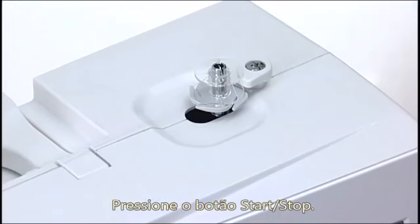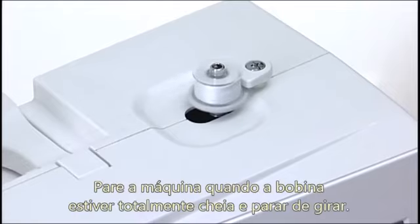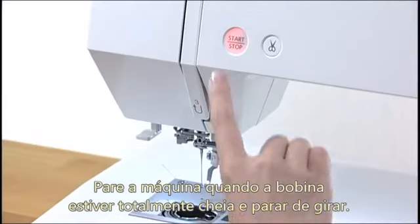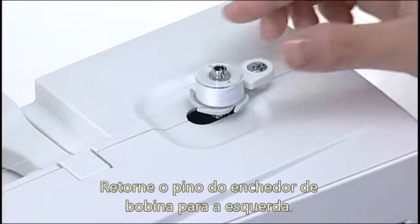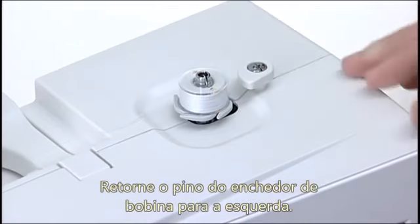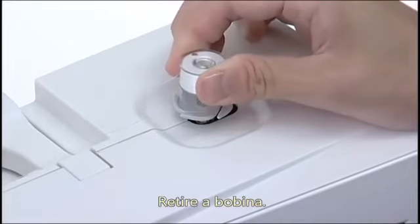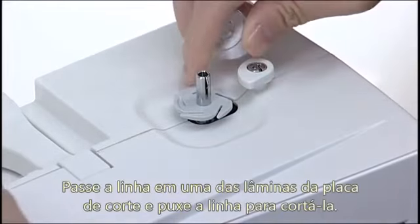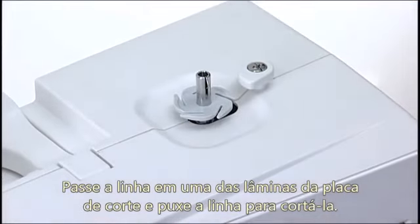Press the start stop button. Stop the machine when the bobbin is fully wound and stop spinning. Return the bobbin winder spindle to the left. Remove the bobbin. Insert the thread into one of the slits of the flange plate and pull the thread to cut it.